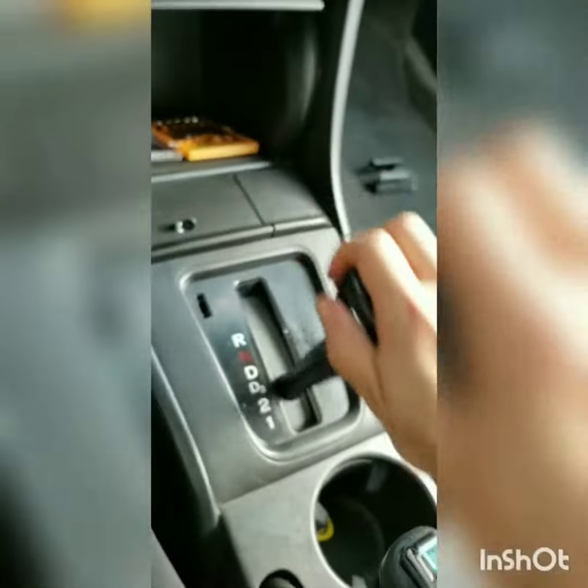We are replacing the knob button on this Honda Accord, it's an '03. I have the car on because I want the AC on — it's really hot. I've also done this to help keep the vehicle from moving; let go of the brake. You'll notice there are screws here — go ahead and remove those, really easy, pull it right off.